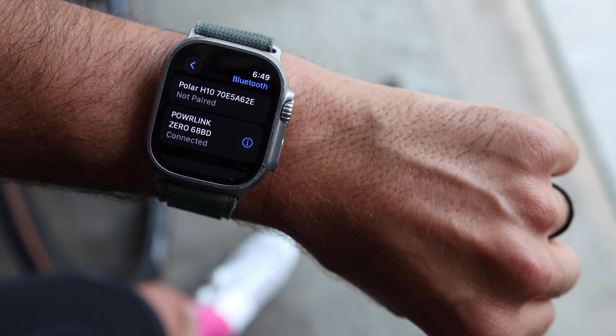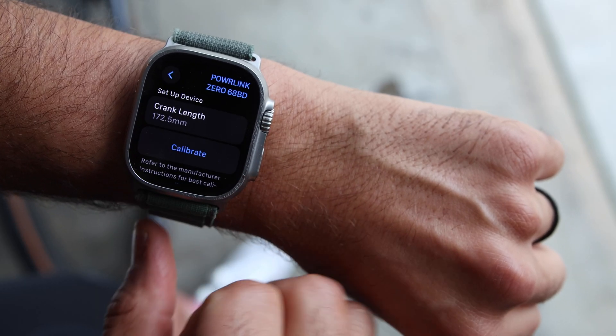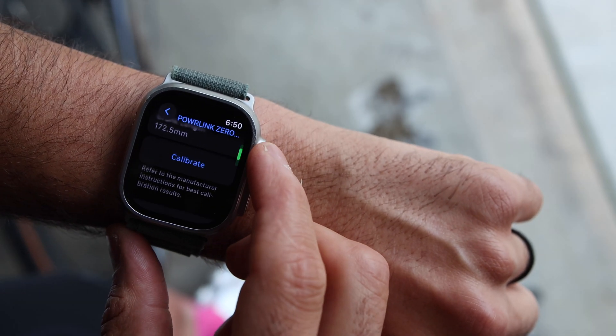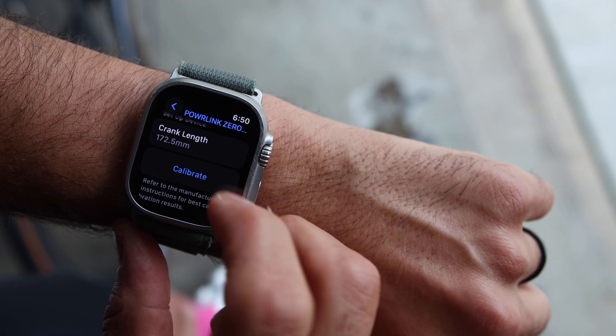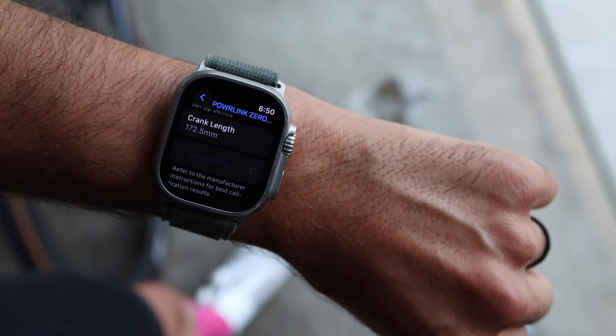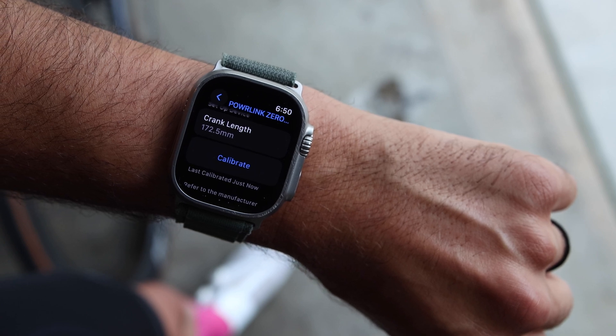Once paired, you can tap on the exclamation mark to view additional information or options available. In my case, I have a crank length option available because the Power Link needs that info. There's also an option to calibrate your power meter, which is great to see here. Honestly, I never thought I would see the day where I could calibrate my power meter using an Apple device — so that's a good day.